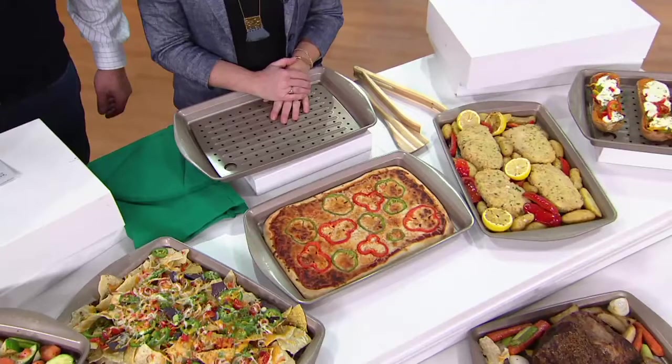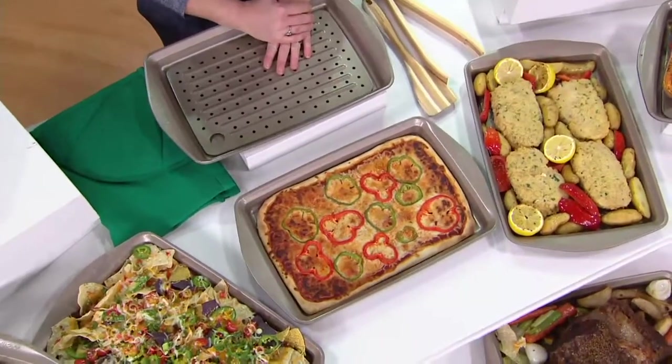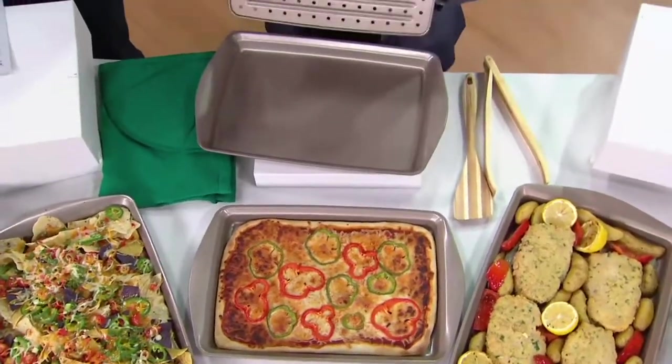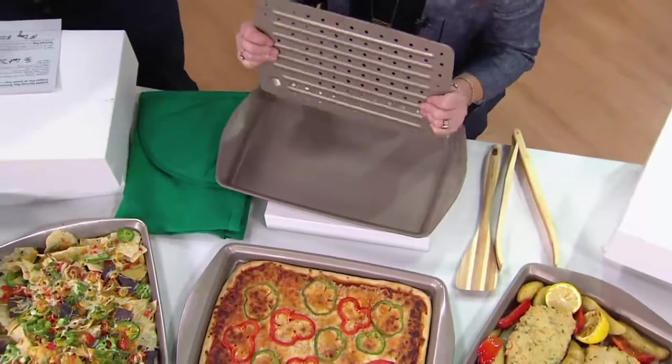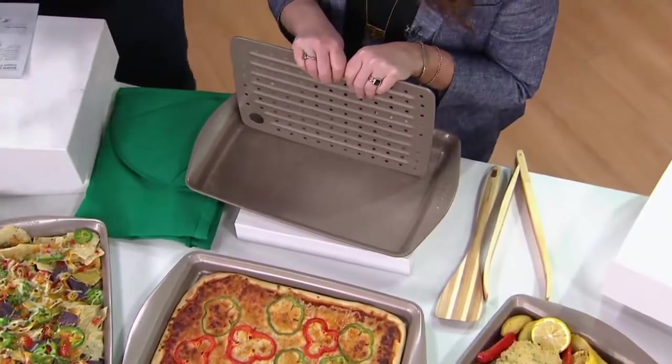This is a customer top-rated nonstick 10 by 15 inch crisper pan that comes along with an insert tray, and you're getting this at a feature price of less than $20. We put it on easy pay - two easy payments of $9.99. And Rachel, we did a buy more save more here because people are going to want to buy more than one of these.